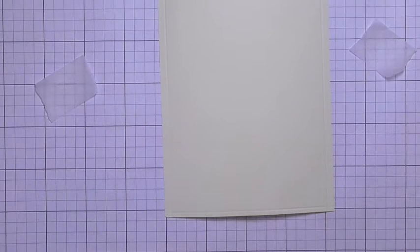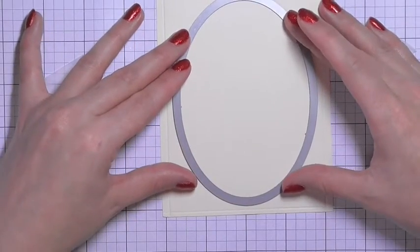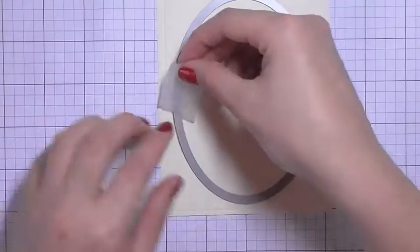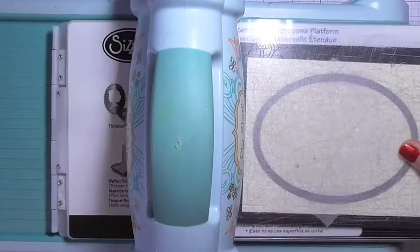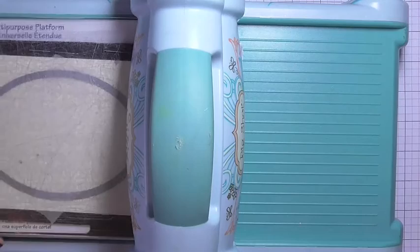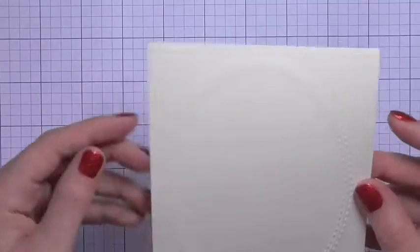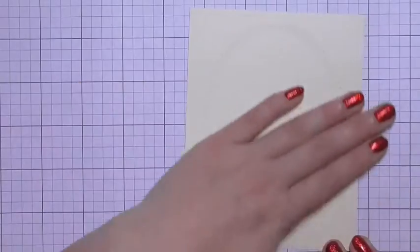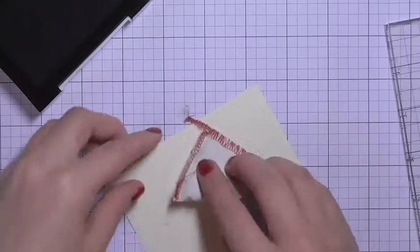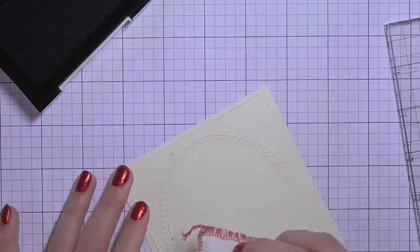I'm going to be doing some embossing rather than die cutting on this piece, so I'm just spritzing it with water to make the paper a little bit more malleable. Then I'm taking some sticky tape — I've wiped off the majority of the stick by pressing it on the back of my hand and peeling it off a couple of times so it doesn't stick to the paper. I've run that through my die cutting machine with an embossing mat, which left a really nice double stitched edge embossed pattern — that's the stitched ovals from Simon Says Stamp.